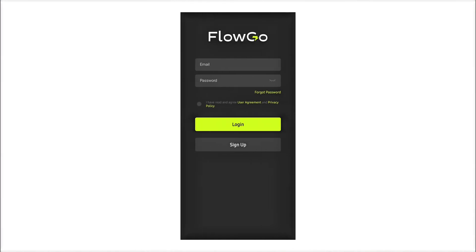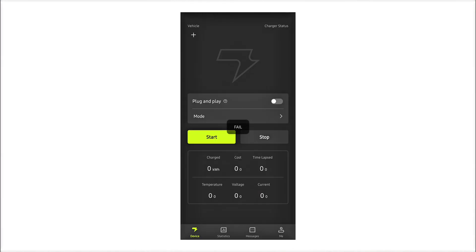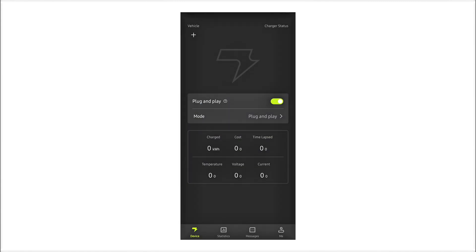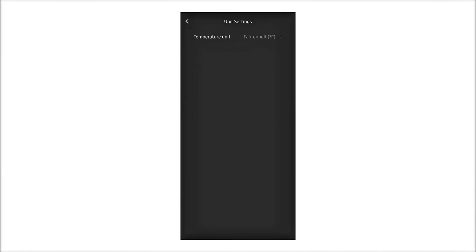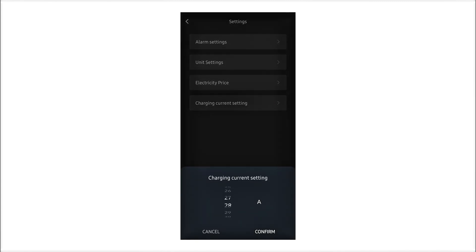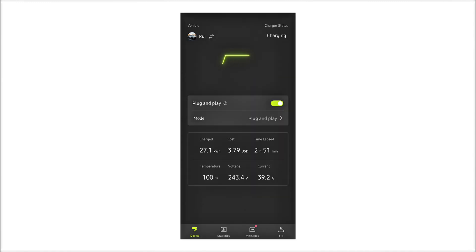In the meantime, I'll show you guys the app, since it is a smart EV charger. You can download it from the App Store or Google Play Store. You set up an account, add your device, connect to your Wi-Fi, and you're good to go. In the app, you can enable plug and play, which lets it just charge as soon as you plug it in. You can also set it to where you have to manually enable the charge for security. You can adjust the amperage, set various alarms, and monitor the charge information. It works pretty well.